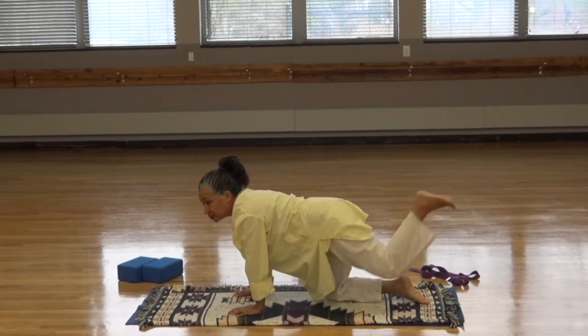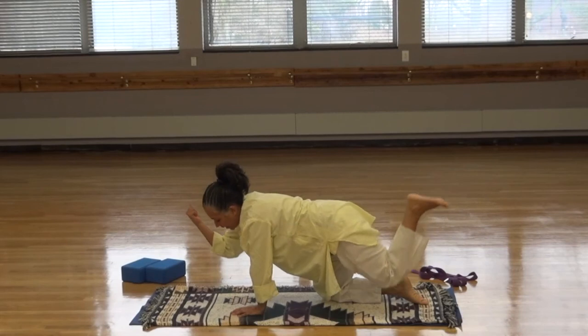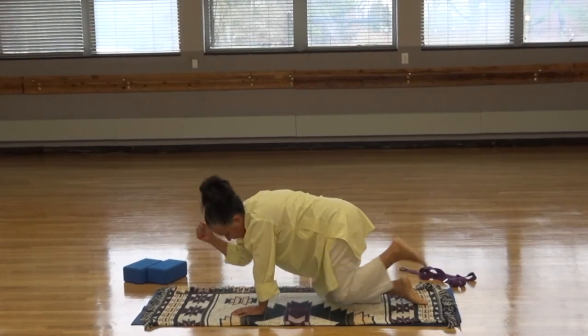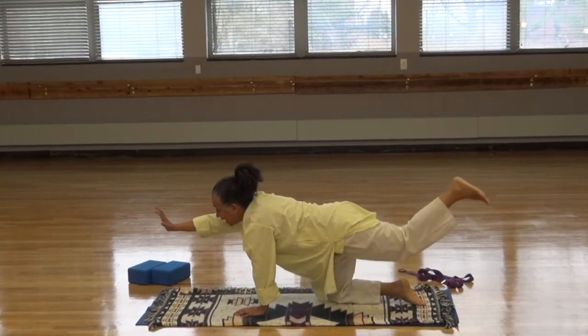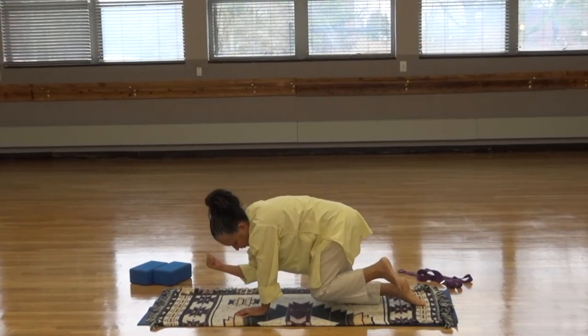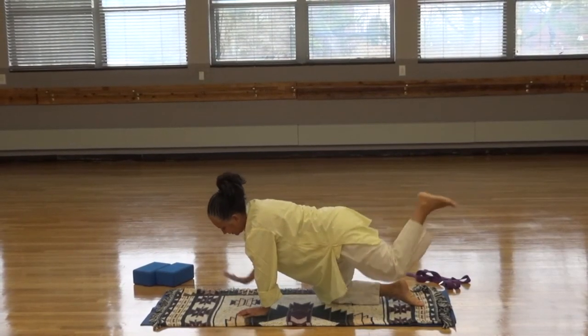Let's do that on the other side. Straighten the left leg and the right arm. Inhale. Exhale, crunch. Inhale, out. Exhale, crunch. Inhale, out. Exhale, crunch. Inhale, out. Hold it, and come down.